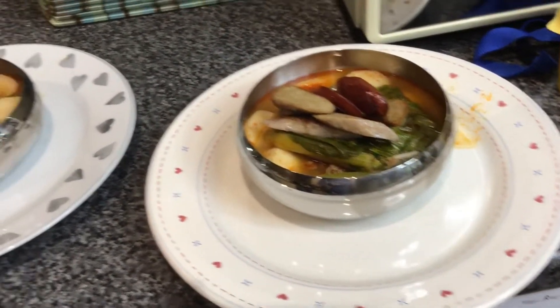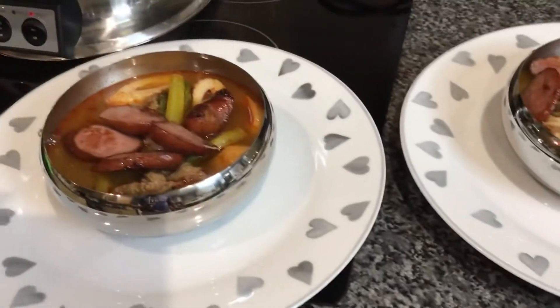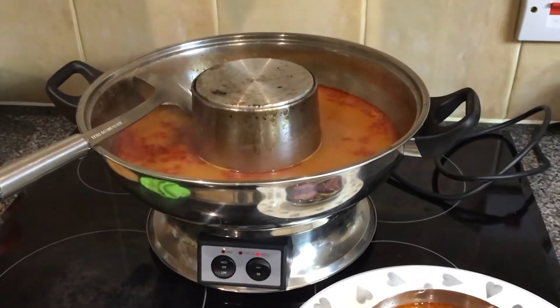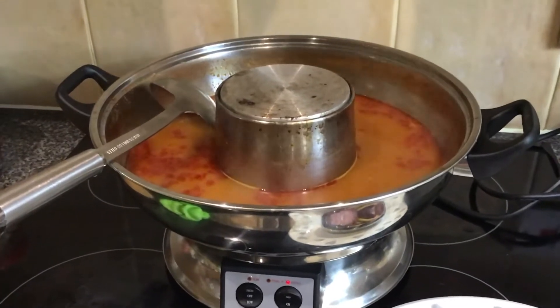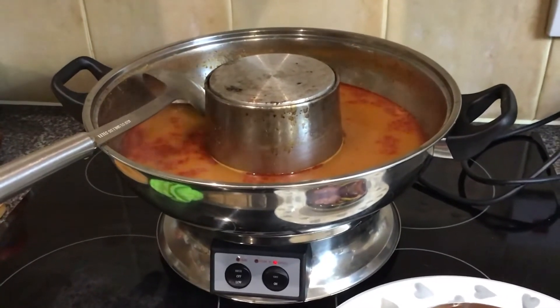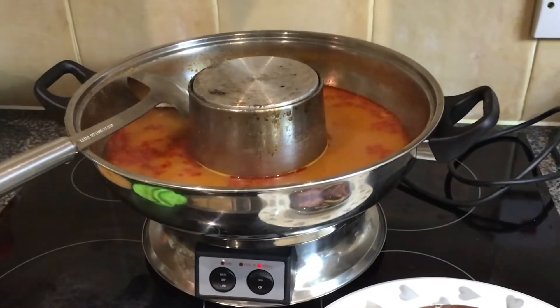One for me, one for Nana, and one for Janet. As you've noticed, I've switched off the hot pot because I don't want the water or the mixture to just evaporate. I switch it back on again when I'm ready to make another batch of mixed seafoods and vegetables.